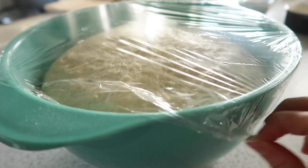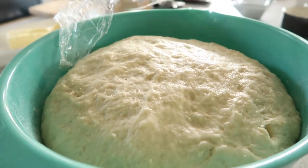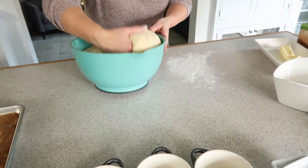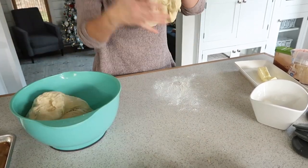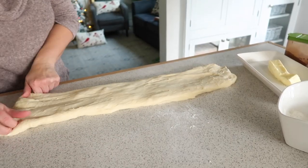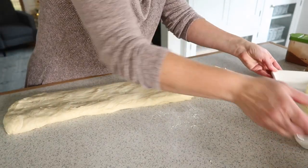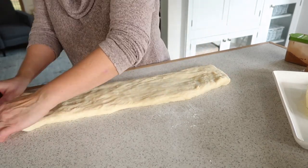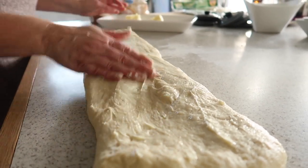Once your dough looks a little puffy — and my mom said it doesn't have to rise a whole lot, this dough is pretty forgiving — take the cover off and divide the dough in half. Stretch it out into a sheet and get it all even, then coat it with some softened butter, spreading it all over the top with your hands.